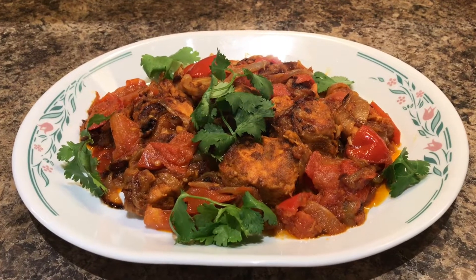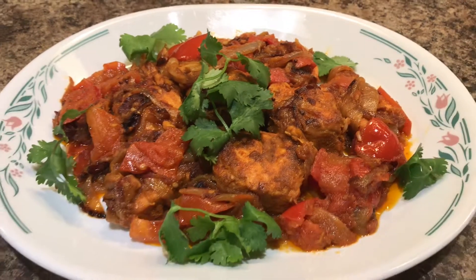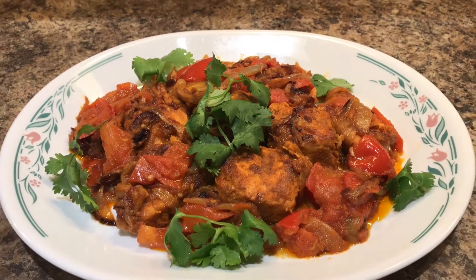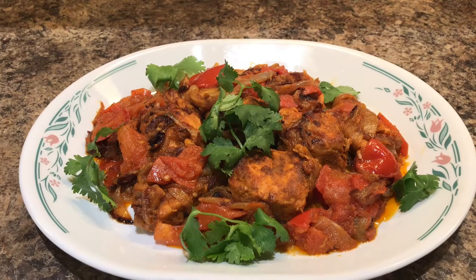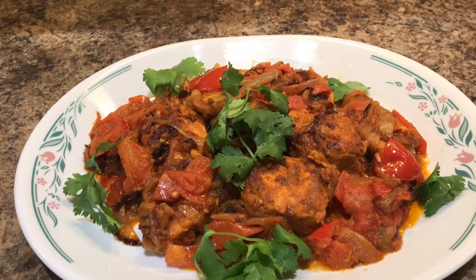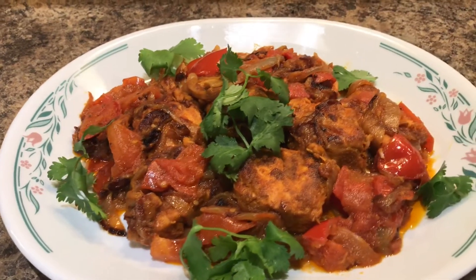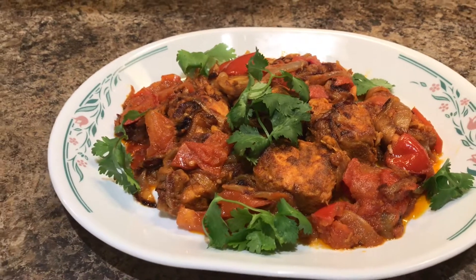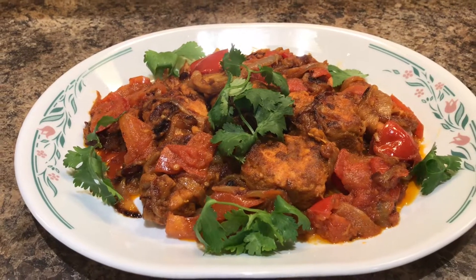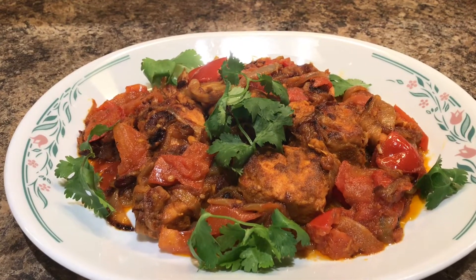We will cut some coriander leaves and add them as garnish. We can serve it with rice. I hope you enjoyed the video!